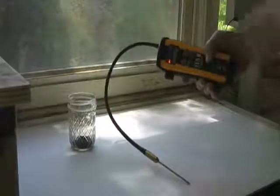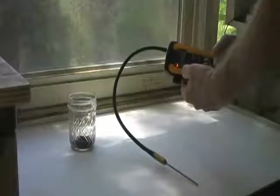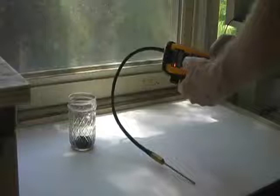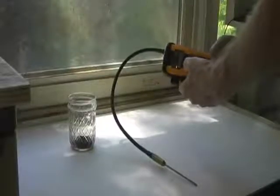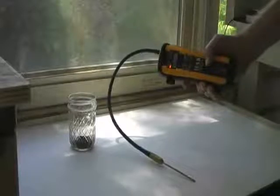Once the unit is warmed up, as it is now, it comes on in the medium sensitivity mode. You can push this button and it will go to low sensitivity or high, but we recommend the medium setting for almost all termite detection.